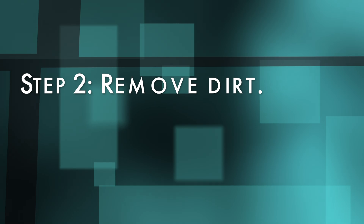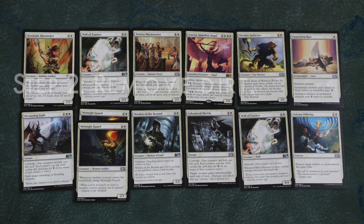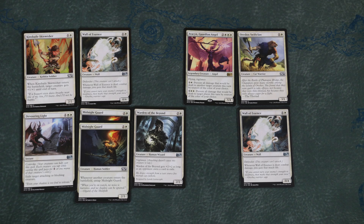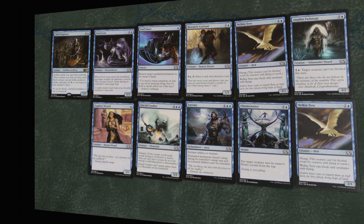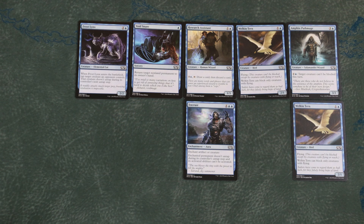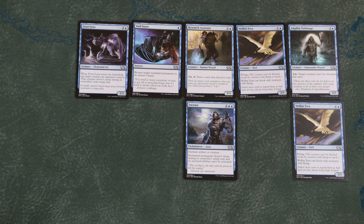Step 2: Remove dirt. What is dirt? Dirt means the cards you will never play — too expensive, too pointless, too weak. You are not going to play these cards. Get them out of your vision so that you can focus on what matters.